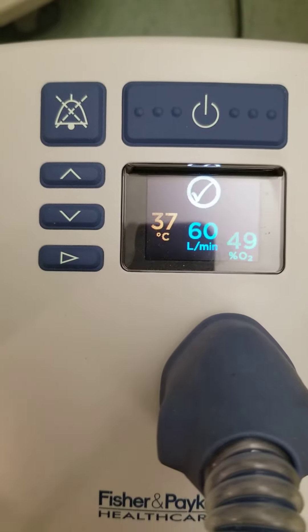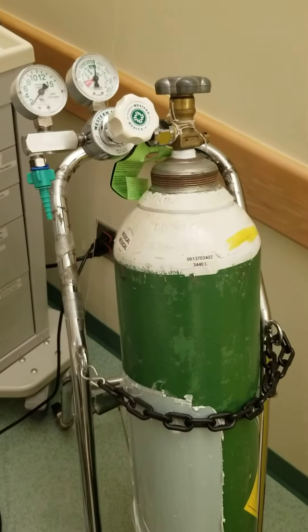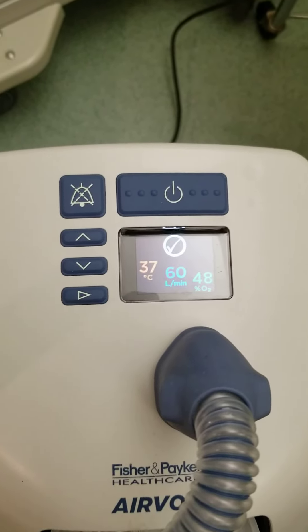If we connect an oxygen concentrator with just an oxygen tank and put them together in a T-piece, then we can go up to 54%.